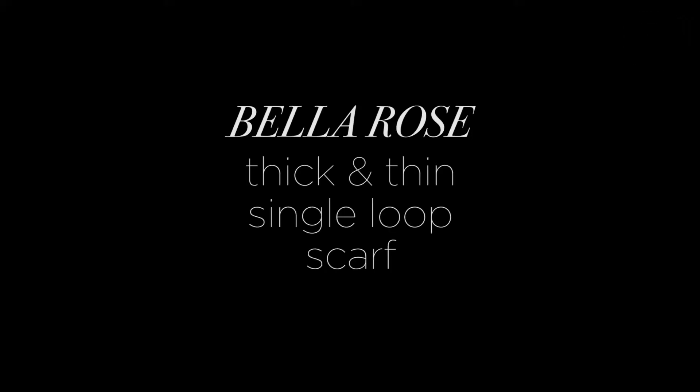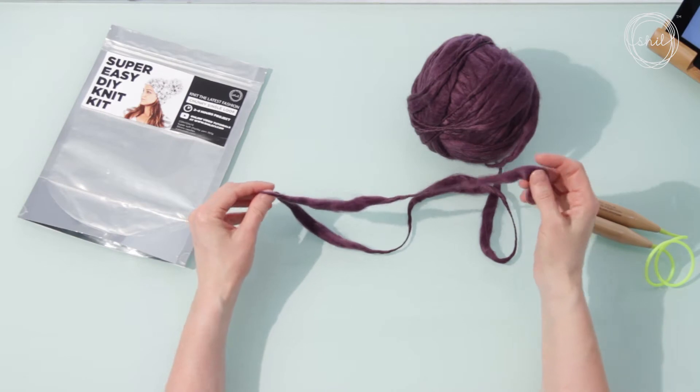Today's project is the Bella Rose Scarf. To start, we need to make a slip knot.